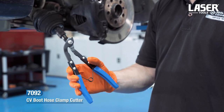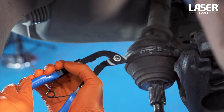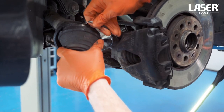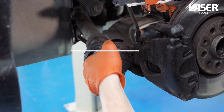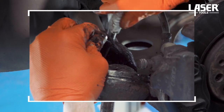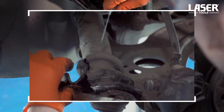Using these boot clamp cutters makes removing the existing clamps quick and easy. As we will not be removing the CV joint from the drive shaft, we will cut off the old damaged boot.